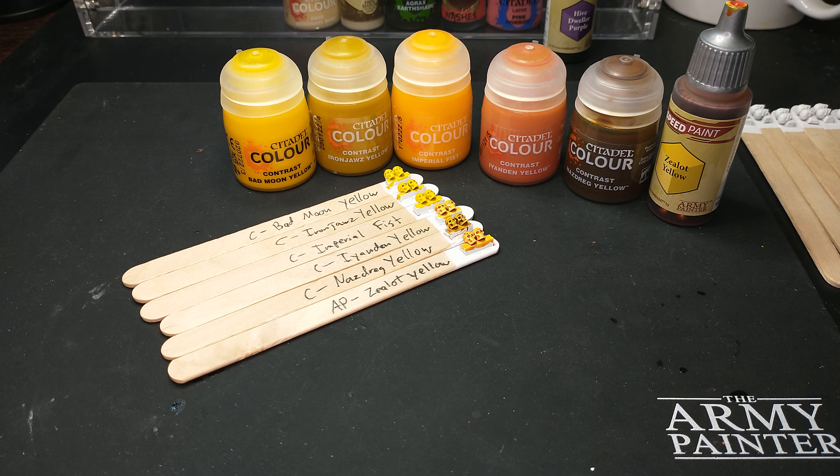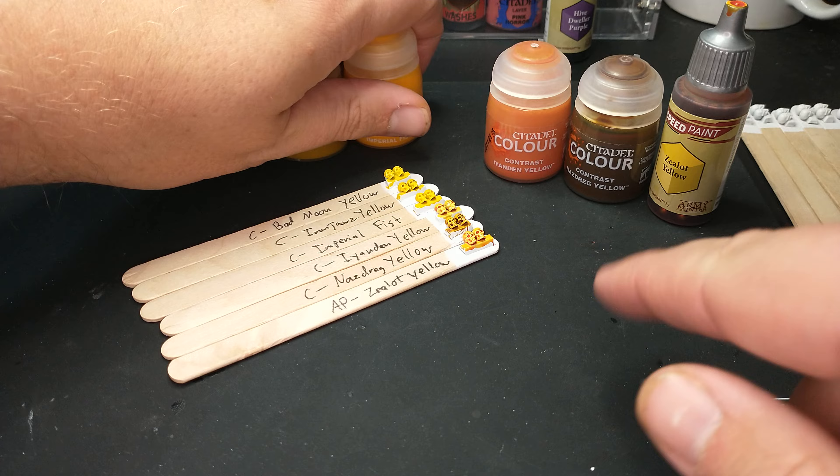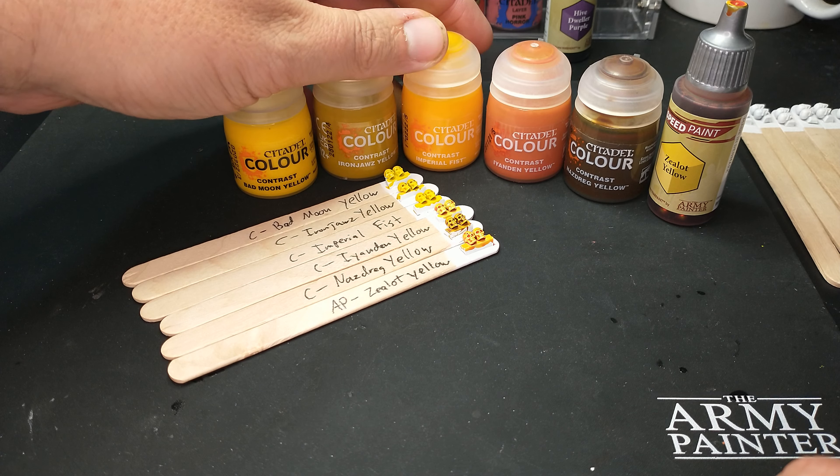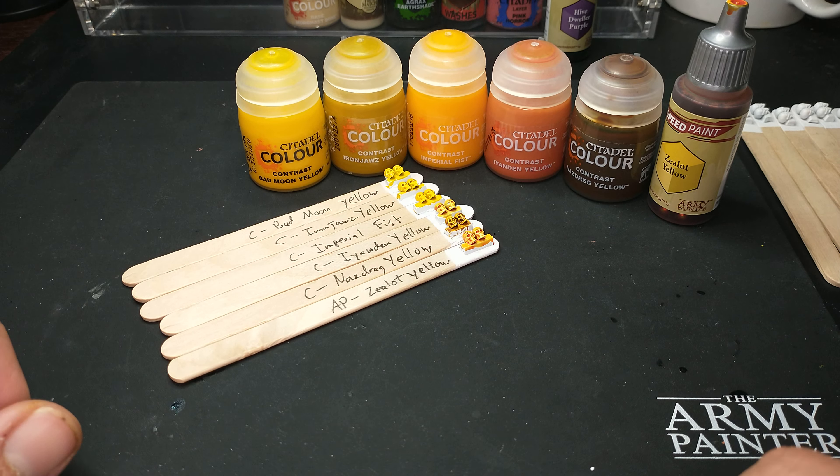Welcome to Color Compare of Yellow Contrast and Speed Paint. This is an episode I've been putting off because up until recently, with the new release of the new Citadel colors, we only had three colors to work with, and I didn't really consider any of them to be actual yellow.